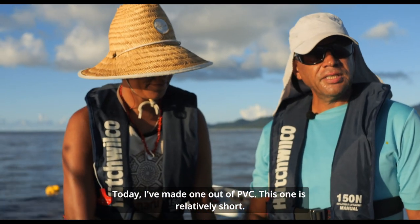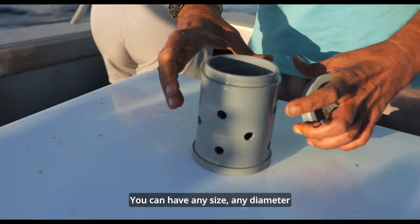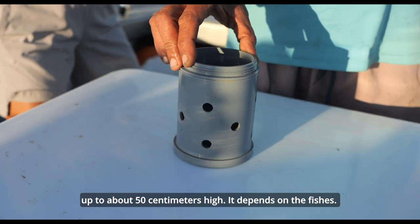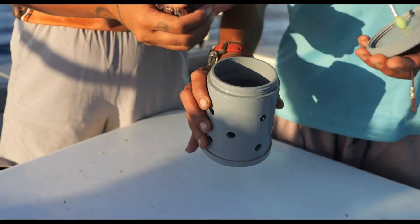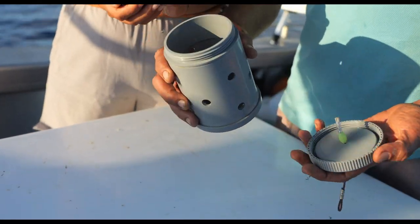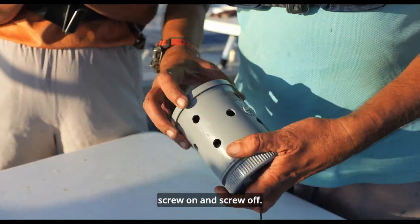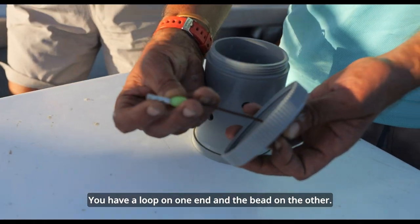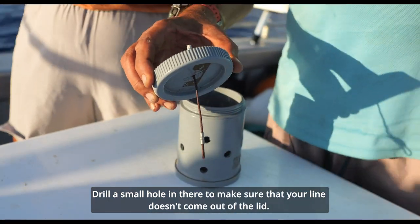Today I've made one out of PVC. This one is relatively short — you can have them any size, any diameter, up to about 50cm high. It depends on the fish. The bottom of the canister is sealed. You've got to ensure you have a lid that you can screw on and screw off. Have a loop on one end and a bead on the other. Drill a small hole in there to make sure your line doesn't come out of the lid.